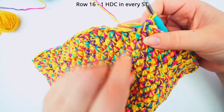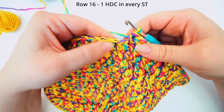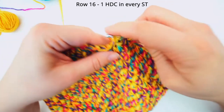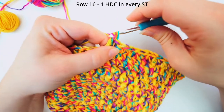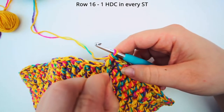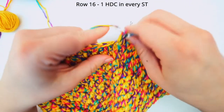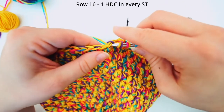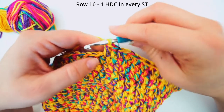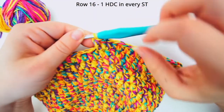We are now almost at the end. Remove the stitch marker and do one round of half double crochet. So yarn over, insert your needle in the first stitch and insert your stitch marker in the first stitch. And for the next stitch, one half double crochet, and continue: one half double crochet in each stitch all the way around. And we will begin the final row.